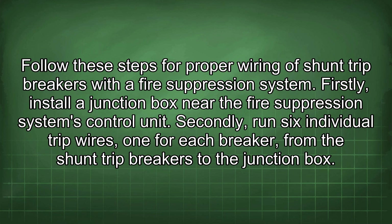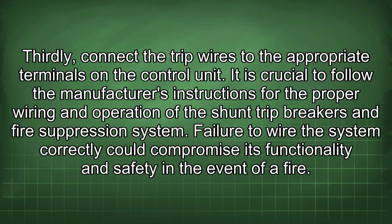Follow these steps for proper wiring of shunt trip breakers with a fire suppression system. First, install a junction box near the fire suppression system's control unit. Second, run six individual trip wires — one for each breaker — from the shunt trip breakers to the junction box. Third, connect the trip wires to the appropriate terminals on the control unit.